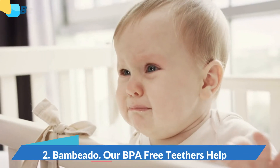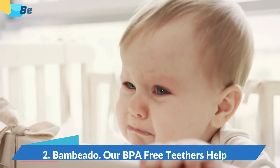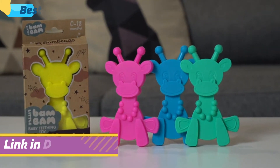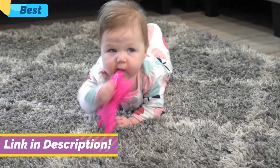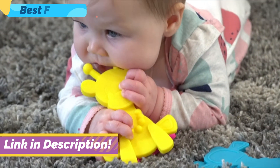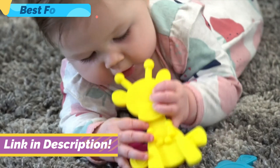When your little one is teething, the whole household can be put under stress. Our Little Bam Bam Teether toys can help reduce that stress for all, allowing you to enjoy this wonderful period with your child rather than wishing it away. All babies instinctively want to chew on whatever they can get their little hands on.